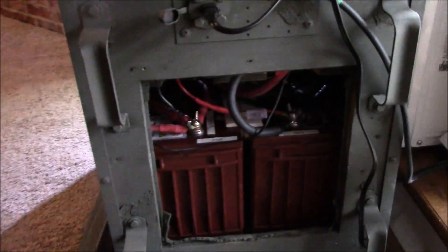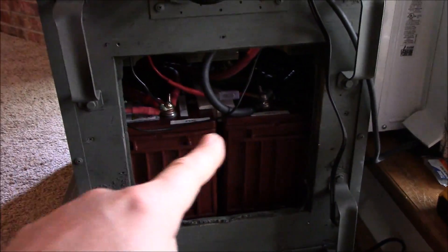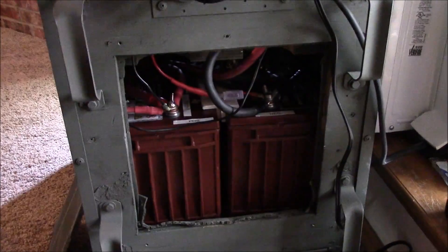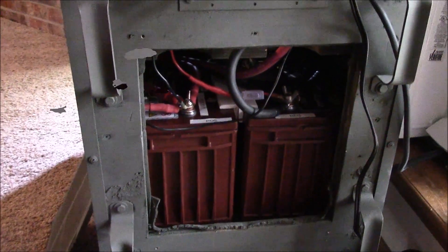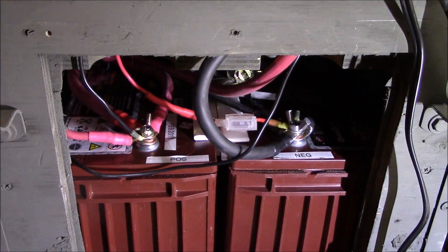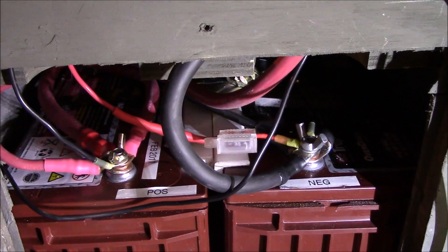When I put that fan on full tilt down there, it is unbelievable how much air comes through there, so these batteries will be in really good shape. I did have to make a couple of extensions for those batteries in there to make it fit, but this is the problem that I'm having.